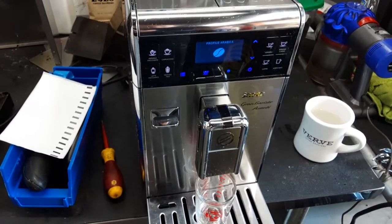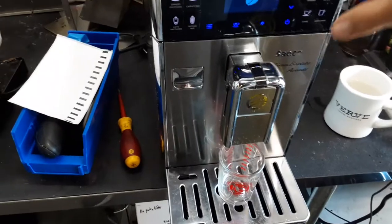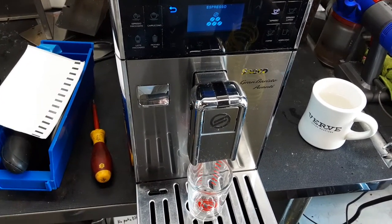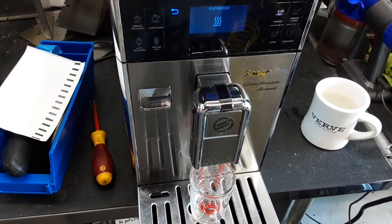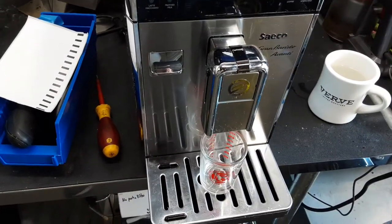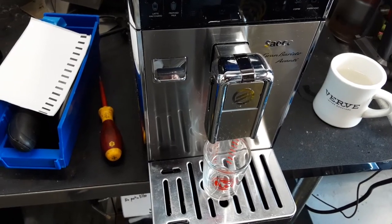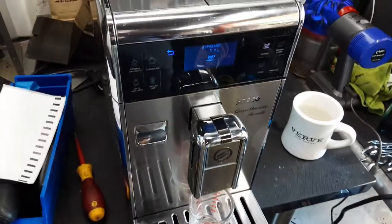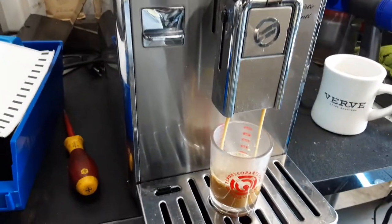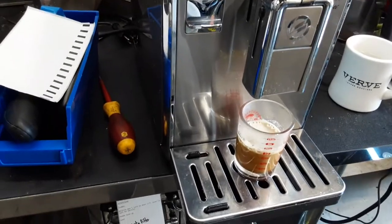Hello and welcome to Cannon Coffee Espresso Machines. Today we're testing this Saeko Grand Barista Avante Espresso Machine, and let's go ahead and pull a shot. We get a nice shot of espresso with smooth flow — two ounces of liquid.